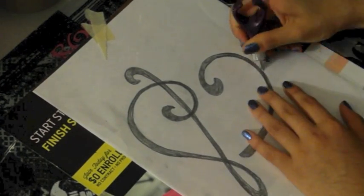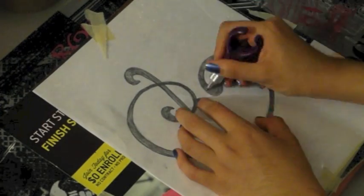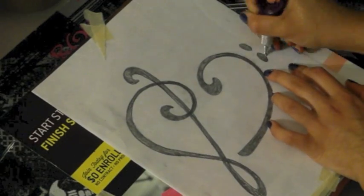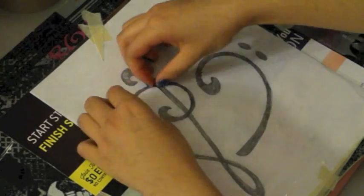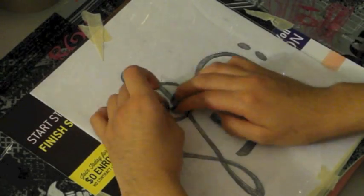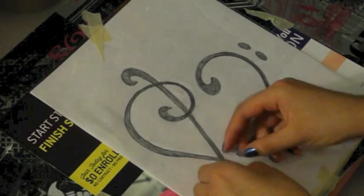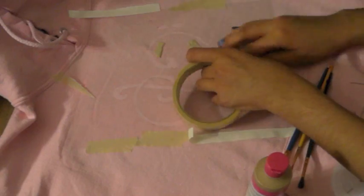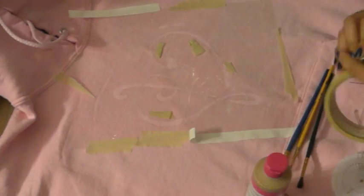So obviously you want to choose a simple pattern — you can choose one more difficult, but that will take more time. Once you're done with that, you're going to carefully pop out your pieces that you don't want to use. You want to be really careful because however you cut it out and pop it out, that's how it will show up on your sweater. Then we're going to take our piece of cardboard and put it inside so none of the paint seeps through the fabric, and tape down our stencil.